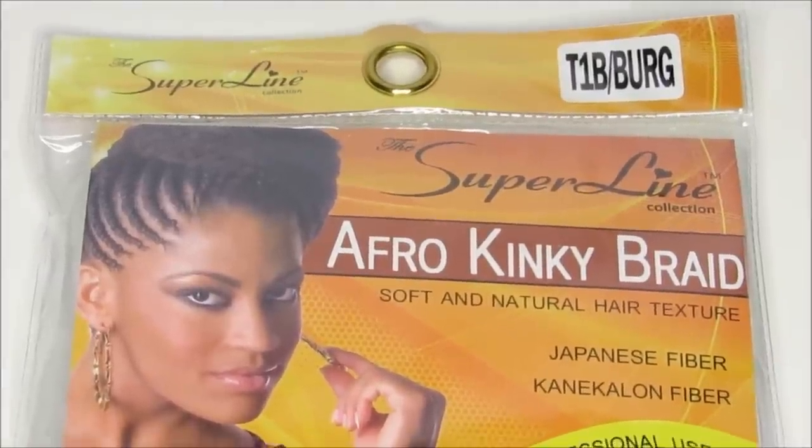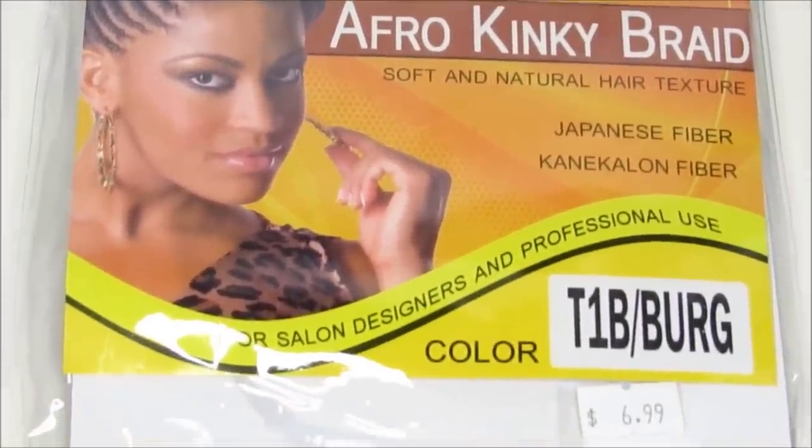For the faux locs part — the hair that I wrap my Poetic Justice braids with — this is Japanese fiber connect-along fiber, soft and natural hair texture, and it's Afro Kinky Braid from the Superline Collection. I like this color because it blends black with burgundy, and it was $6.99 a pack. I would suggest getting five packs of the Kinky Hair or Marley Hair because I was really down to my last piece. I wish I got more packs. Just get an extra pack, okay?